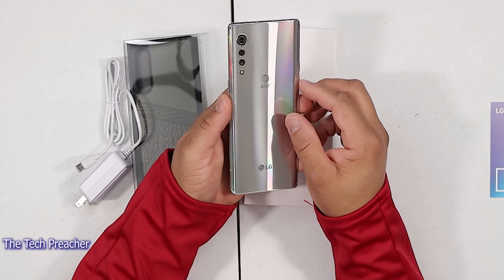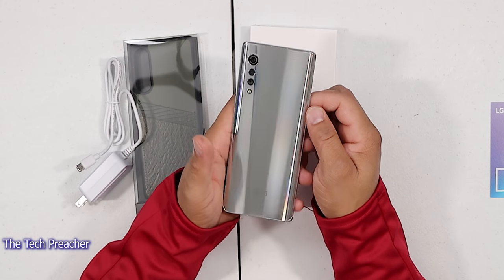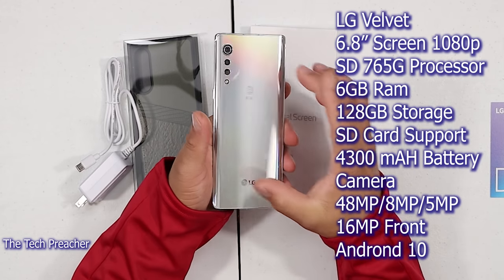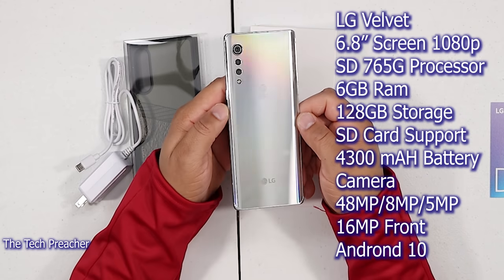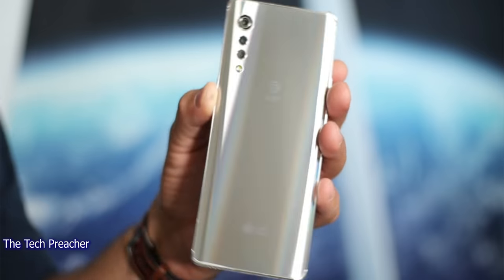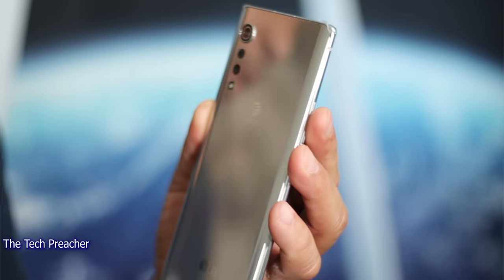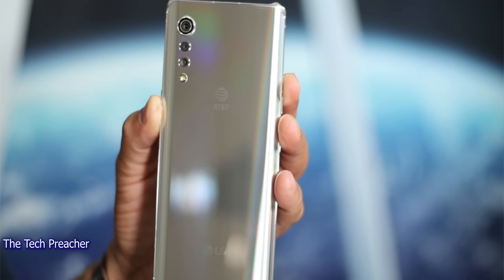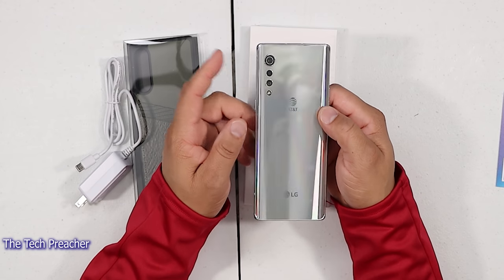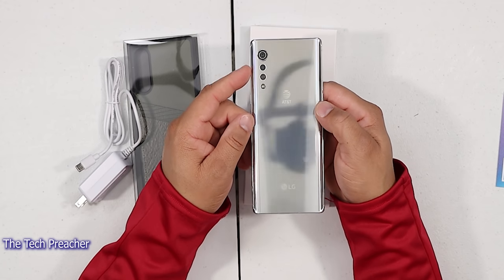We got a 6.8-inch 1080p display. This is going to be a P-OLED display. We got the Snapdragon 765G processor — I believe this is going to be the 8GB variant. You got a 4,300mAh battery in here. For cameras, you've got three cameras on the back: a 48-megapixel camera at f/1.8 aperture, an 8-megapixel camera at f/2.2 aperture, and a 5-megapixel depth sensor at f/2.4. You can shoot 1080p 30, 1080p 60, and 4K 30 with this one.